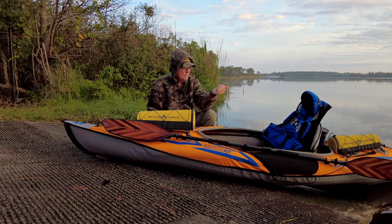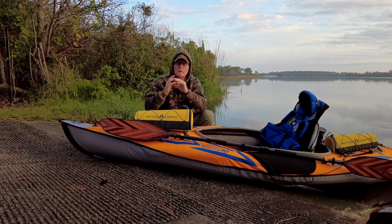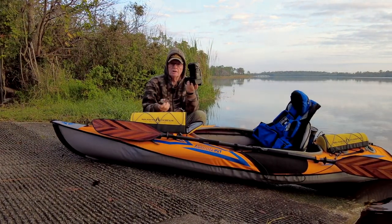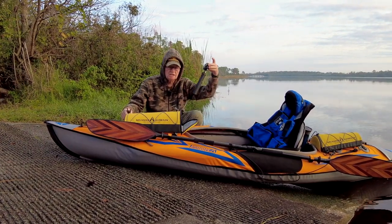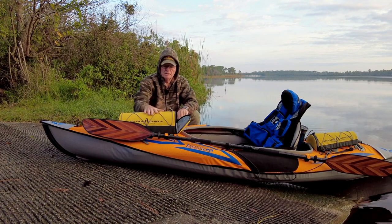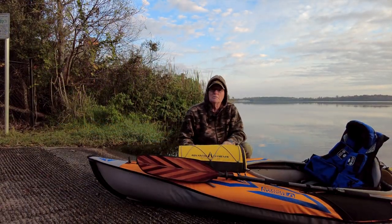The greatest thing about this is when I was using the little one, I could only use my small camera. With this one I can use my monster DSLR and pop it right in there. They've got a dry bag in here, and I also have my GoPro, wallet, keys, and all that kind of stuff in it. They really did a great job putting this bag together.